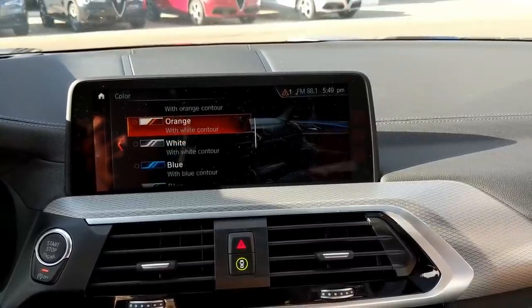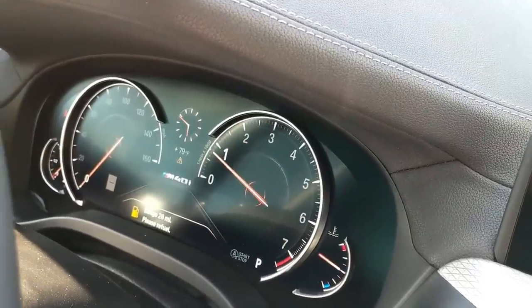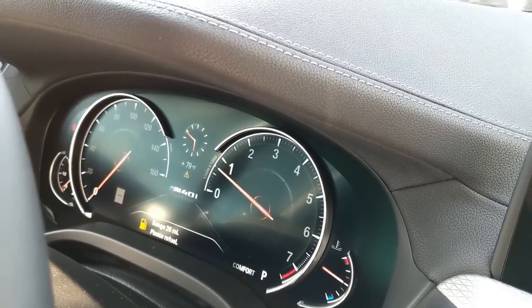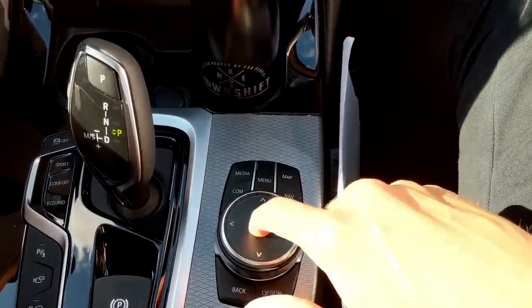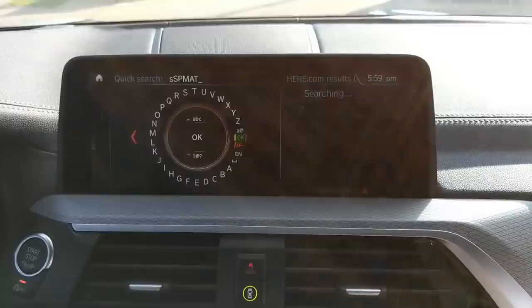You get six ambient lighting colors to choose from — not as many as Mercedes but still very nice. My tester also has a fully digital gauge cluster that's customizable depending on drive mode: eco, comfort, and sport. Sport is the only mode that gives you a big digital speed number on the left side near your boost gauge. The infotainment is touch screen and you can also control it with the iDrive wheel — you can write on the top of the wheel, use gesture control, and more. It's very intuitive and easy to use.